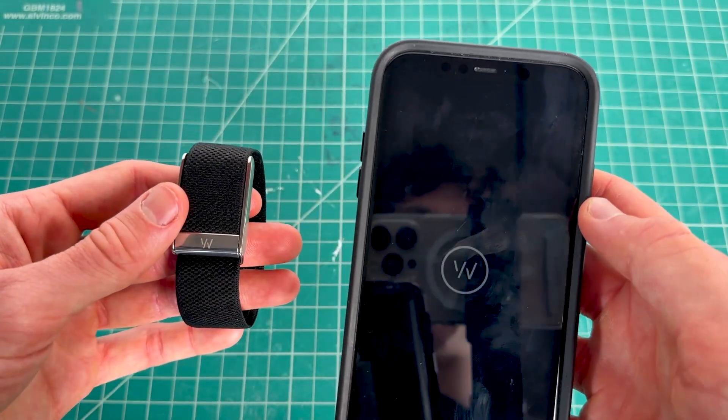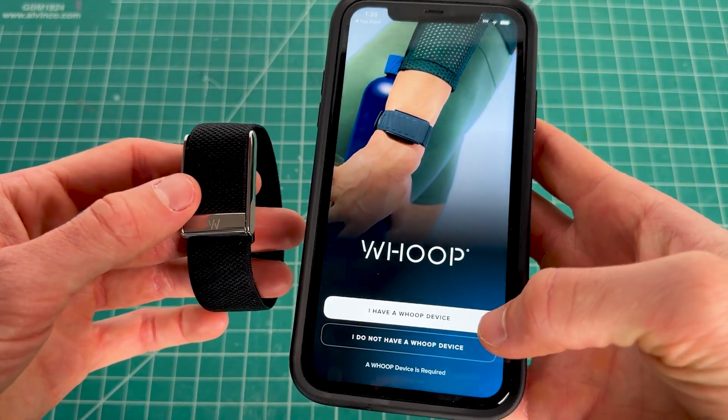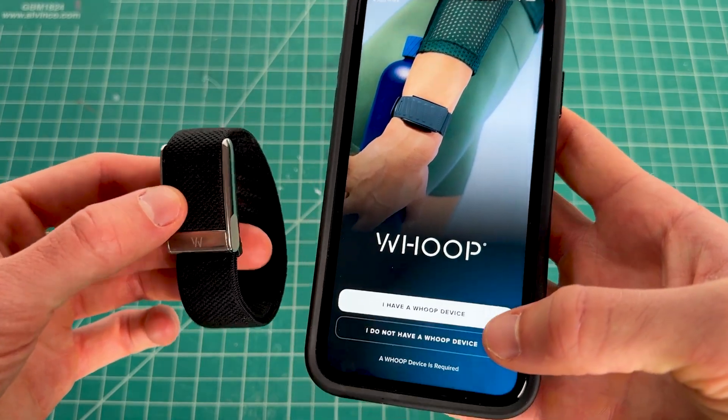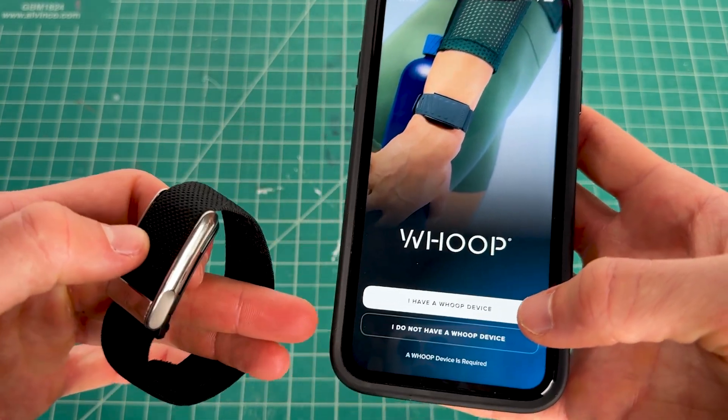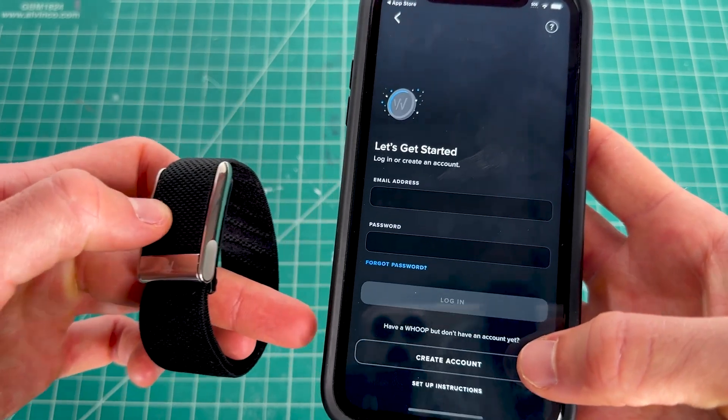Once you have the app, open it and you'll be brought to the home screen. Click on 'I have a Whoop device.' If you do not have one, you can click the other button which will bring you to the website to buy one. Then create an account assuming you don't have one.